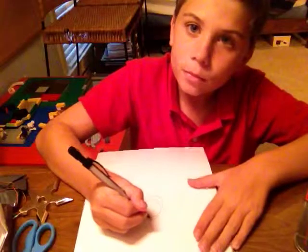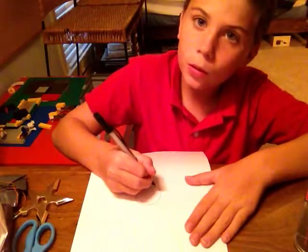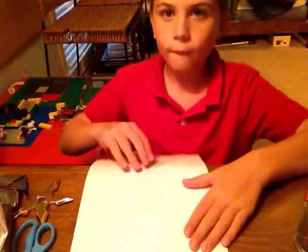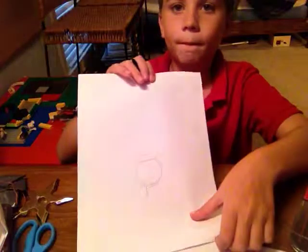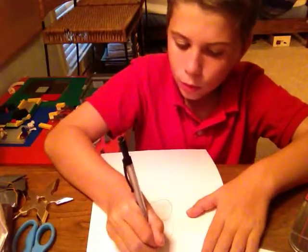So once you have a circle, you just want to — probably from the bottom — just draw two lines going around the circle like that. You see it? Two lines just going around the bottom, and then just draw a big old triangle right there.